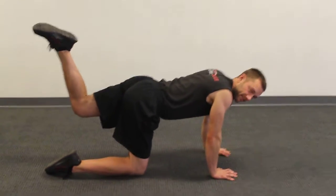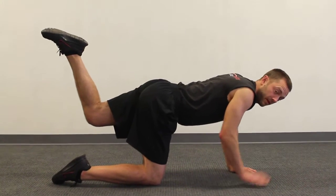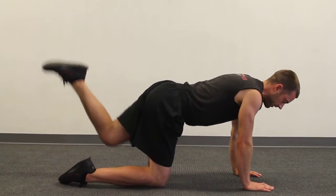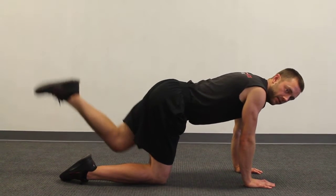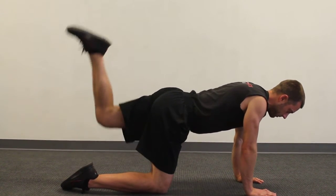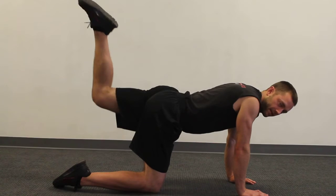The way you test to see if you're doing it right is you should be able to lift up your opposite hand and stabilize — you don't want to be way over here where you can't lift up your hand. So it's just up and down here, focus on engaging that glute of the leg that you're moving. Repeat this for the desired amount of time.